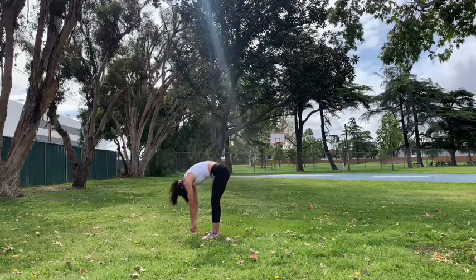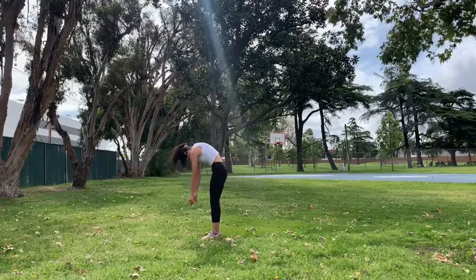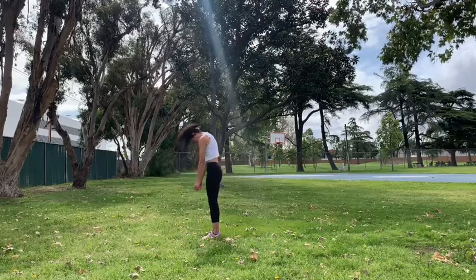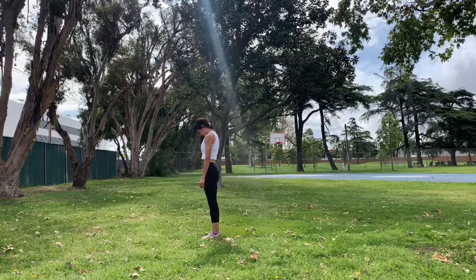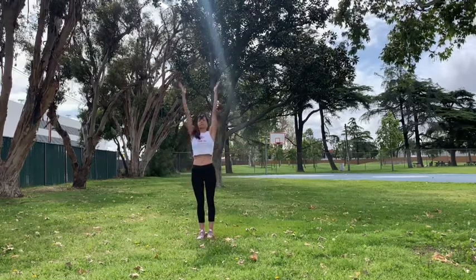Take a deep breath, engage your leg muscles, and then start to stack one vertebra up at a time as you exhale, bringing the shoulder above the hip and the ear above the shoulder. Take a deep breath and feel good.